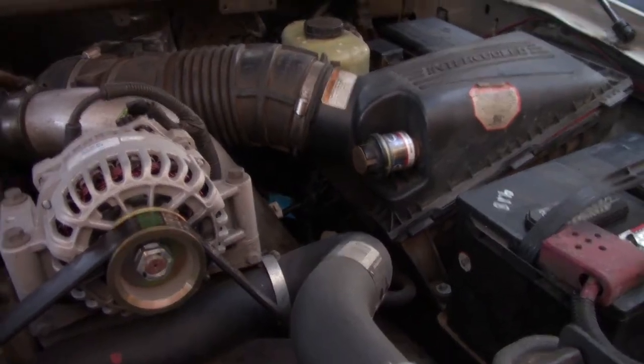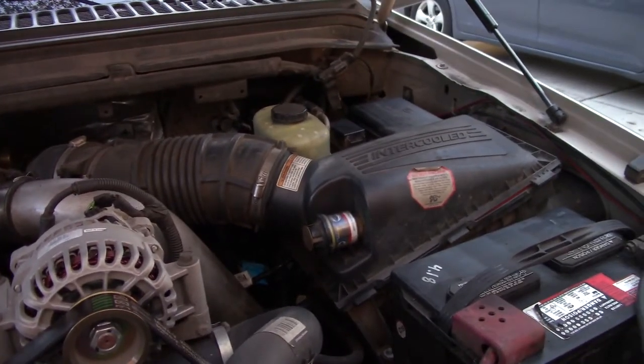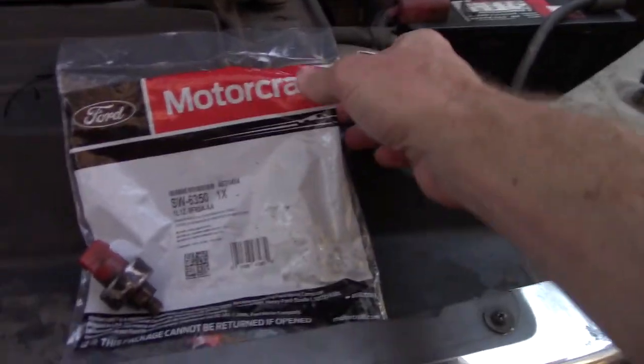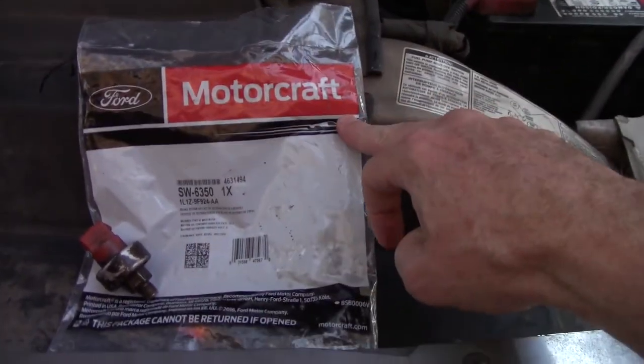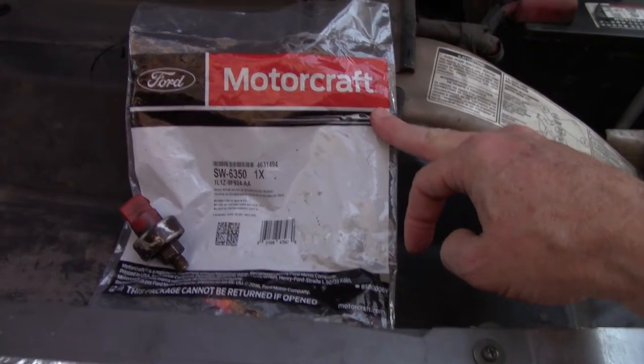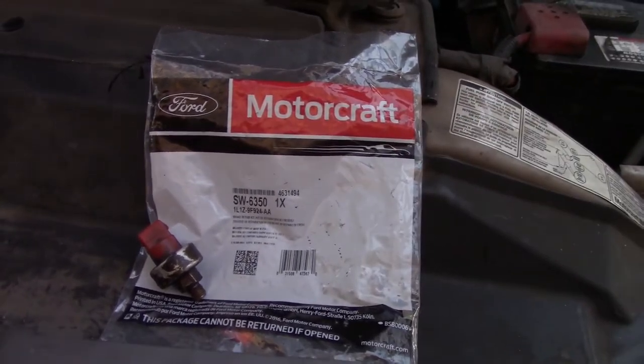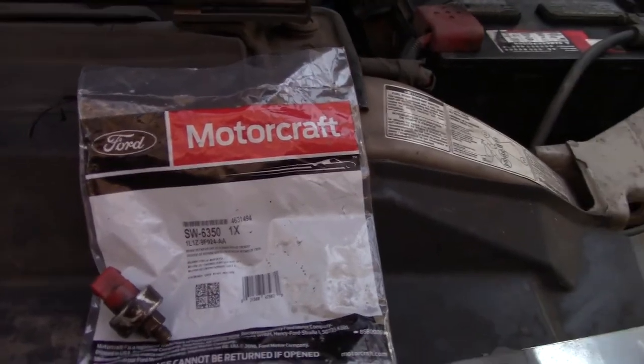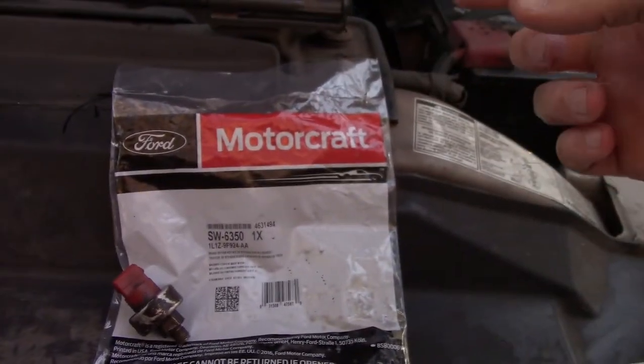When I was in there I ended up just changing it out. I didn't test it first — it was a last-minute thing. I ordered the Ford Motorcraft version. There were generic aftermarket ones, but for electronics I want to go with the good stuff. I'll show how I did that in the video.